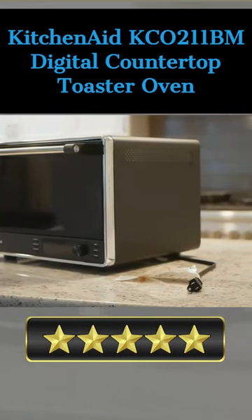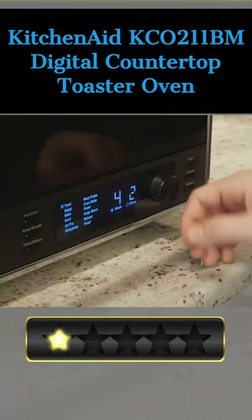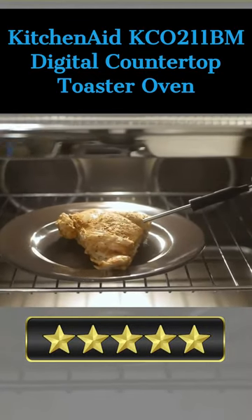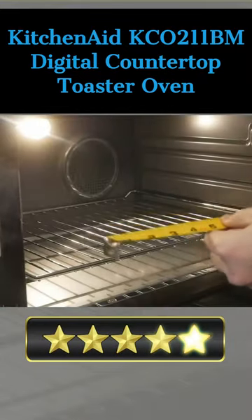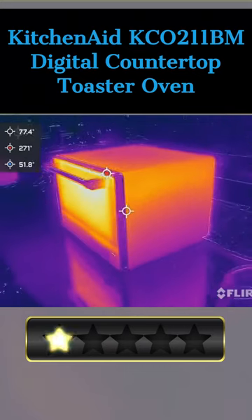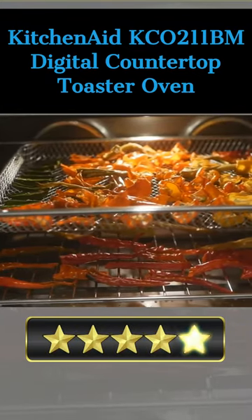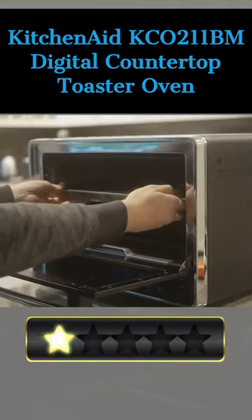With 0.74 cubic feet of capacity, this versatile digital oven has a large capacity to accommodate up to 9 inches by 13 inches baking pans, grills, and other dishes. The 9 preset cooking functions included — Bake, Broil, Toast, Warm, Reheat, Bagel, Pizza, Cookies, Roast, and Frozen — make this oven an ideal choice for any occasion.